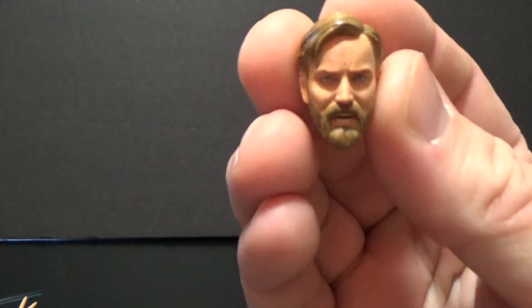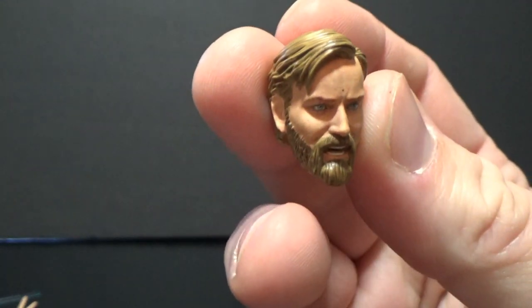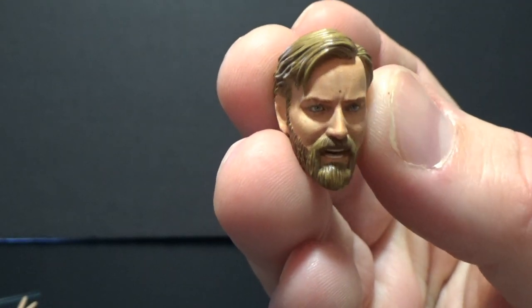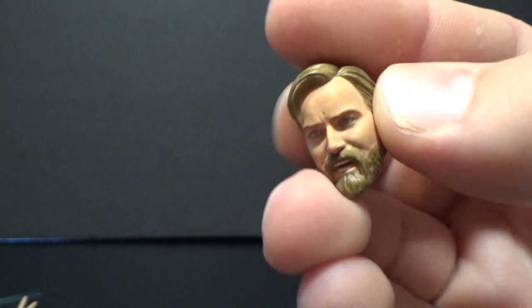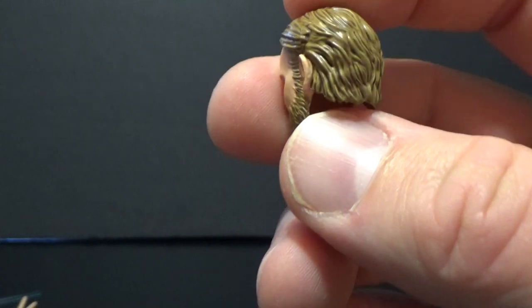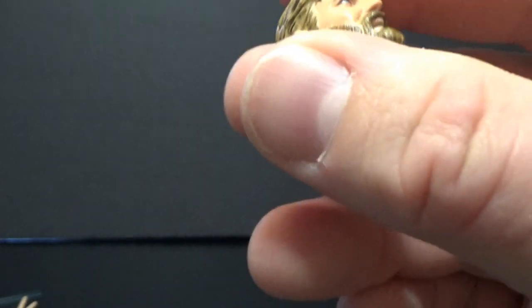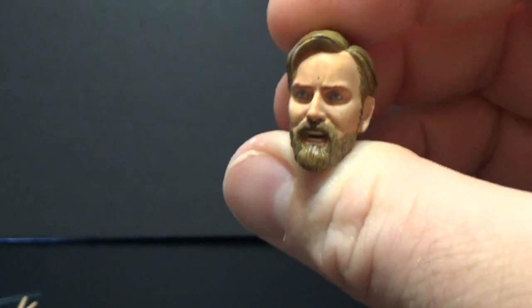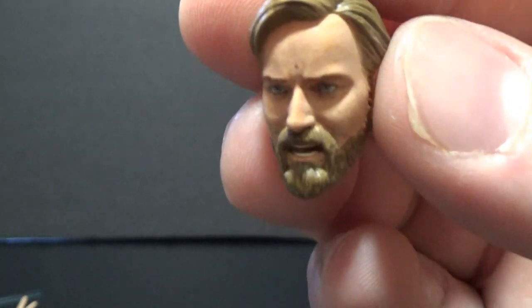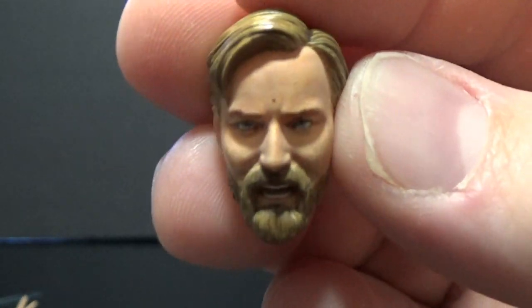In terms of accessories, he comes with an additional head — this is his more aggressive expression. Looks good. It is the full head, which is nice. I do appreciate it a little bit more when they give you the full heads as opposed to just a swap-out face. It works well with some figures, not with others. I'm thankful for this — it's nice and easy to just switch out the full head as opposed to pulling different pieces apart.